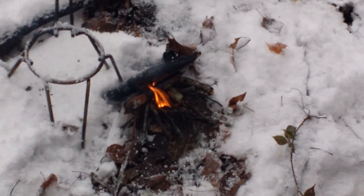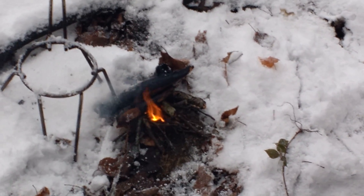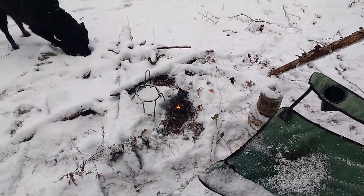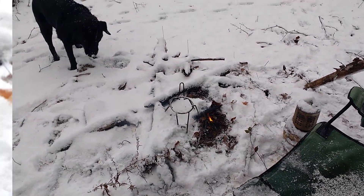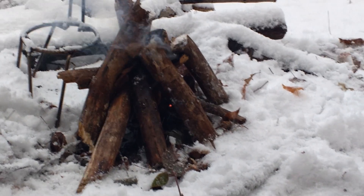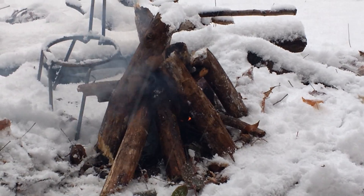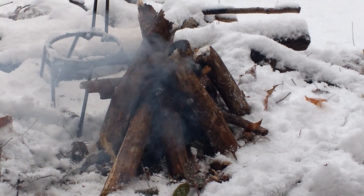Let's try and zoom in. I can't believe it — absolutely can't believe it. The dog's trying to help now by stealing logs. What a pellet. A few minutes later — no camera tricks. I've put ridiculously large sticks on there, about an inch and a half across.